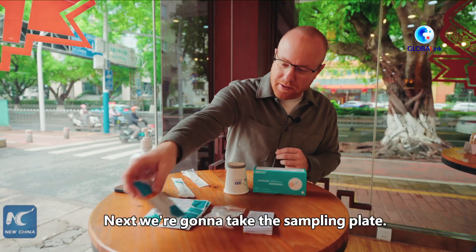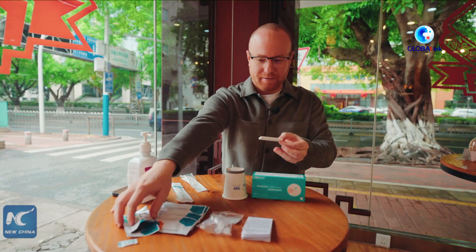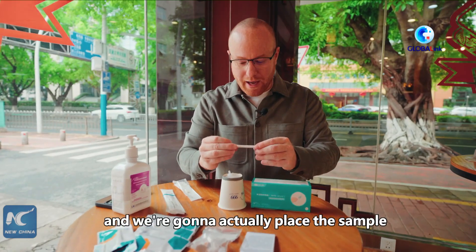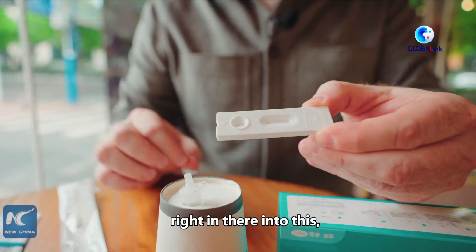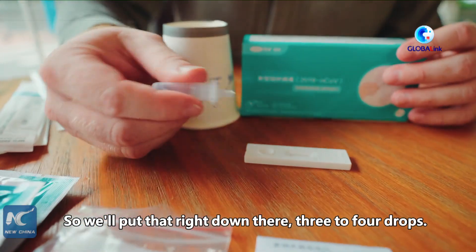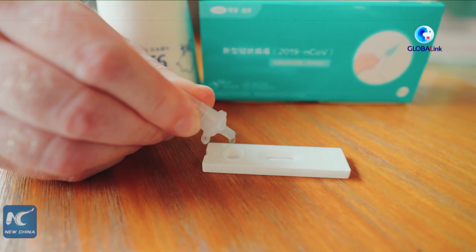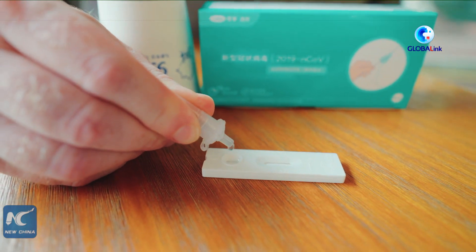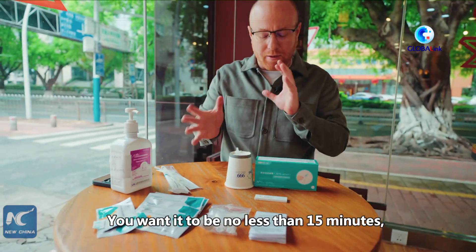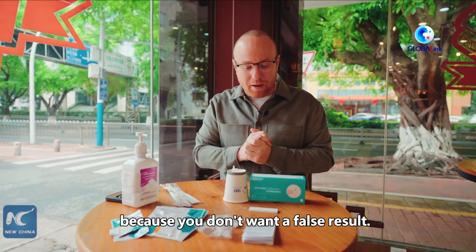Next, we're going to take the sampling plate. Now we have the sampling plate here, and we're going to place the sample right into it — about three to four drops. We'll put three to four drops right down there. Then we let that sit for 15 to 20 minutes. You want it to be no less than 15 minutes, but no more than 20 minutes, because you don't want a false result.